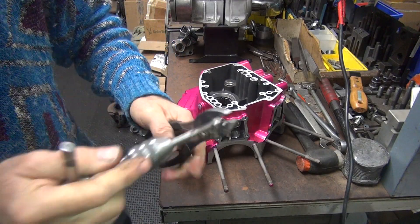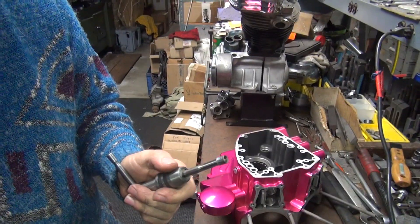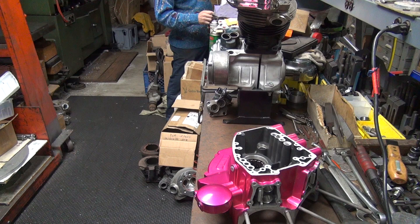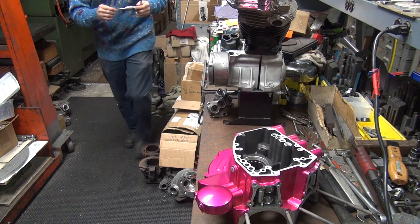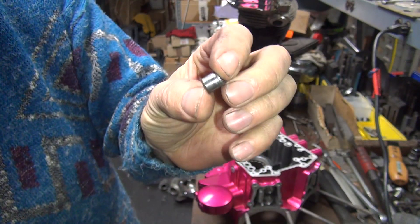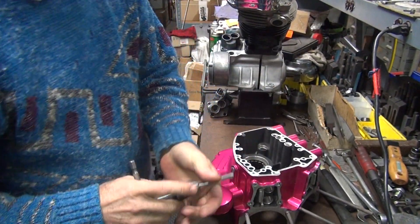Nope - see it's just spinning. So we're going to go over to the vise. That didn't work. We can use a chuck on the lathe. There it goes - didn't want to come off, but there you go. So this is a sacrificial part. You could reuse it, but it would be best to put a new one in.